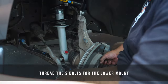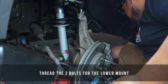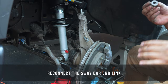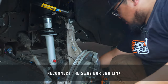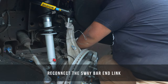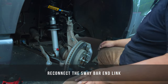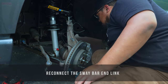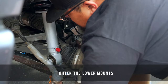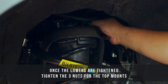With those on, go ahead and jack it up some more. Take the nut for your sway bar end link, get that put on from the bottom, and once you've got your sway bar end link in place, go ahead and tighten your lower mounts. With everything down here mounted up, we can go ahead and finish tightening up these upper mounts.